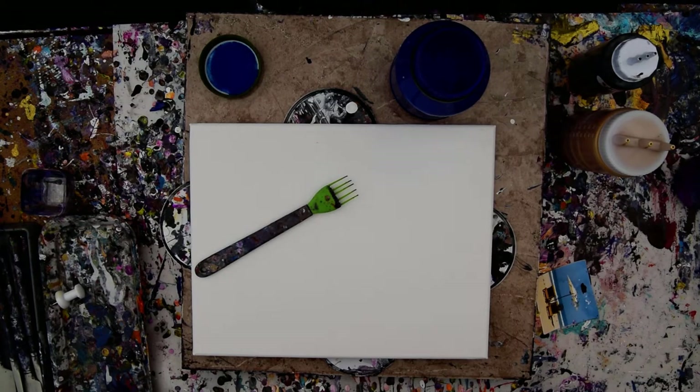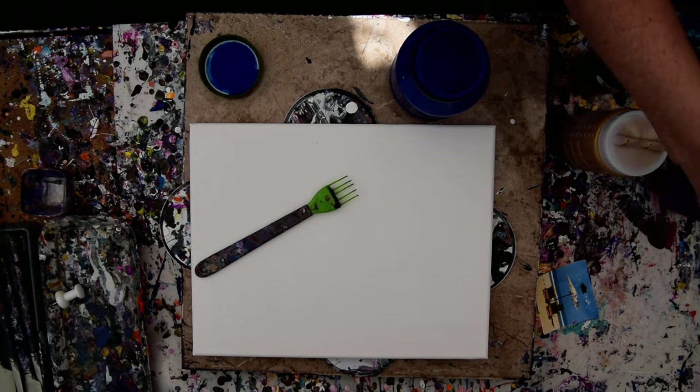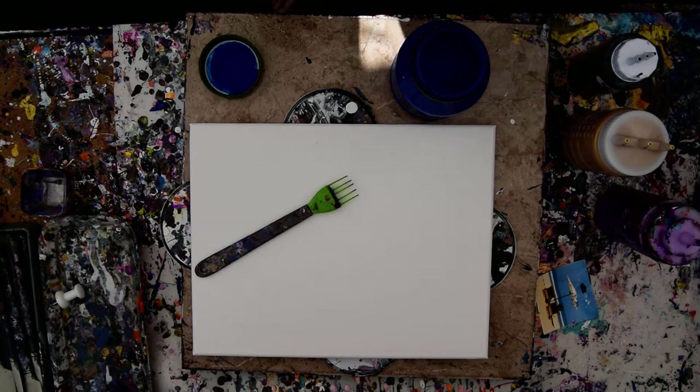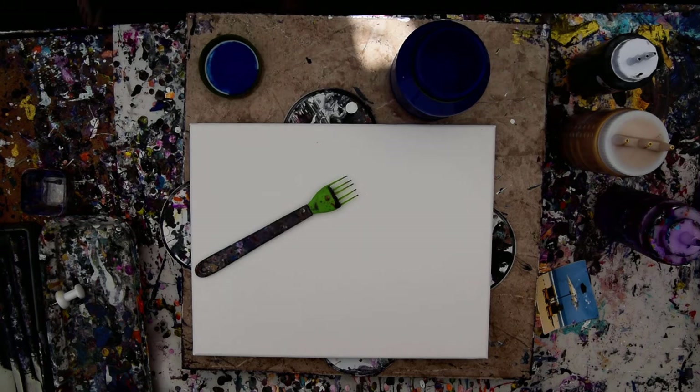Hello again, it's Priscilla Batzell in Spring Hill, Florida at Expressionist Art Studio Gallery in the backyard, with a strong desire to experiment — when do I not? I have colors ready, an 11 by 14 inch canvas ready, and glasses.